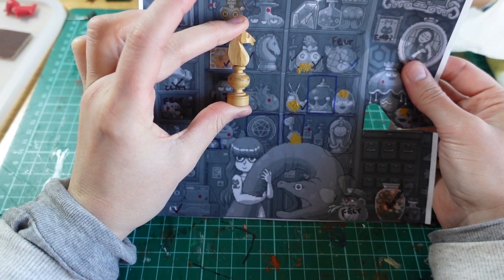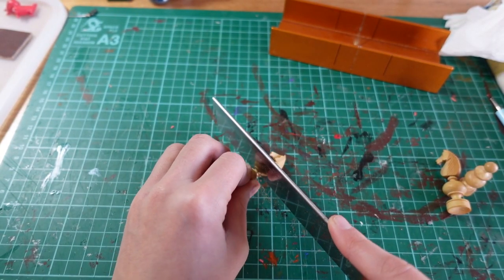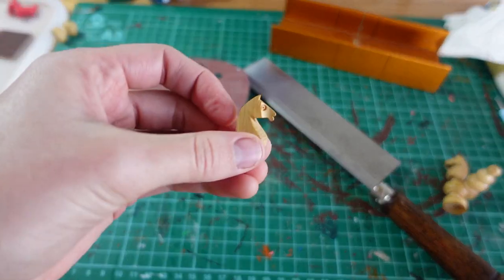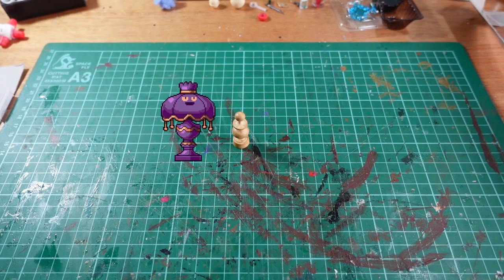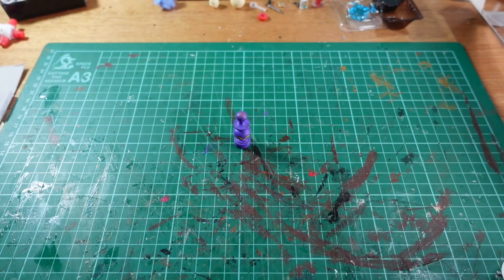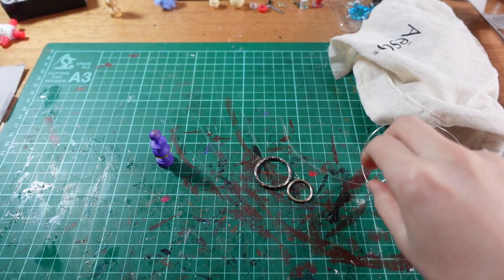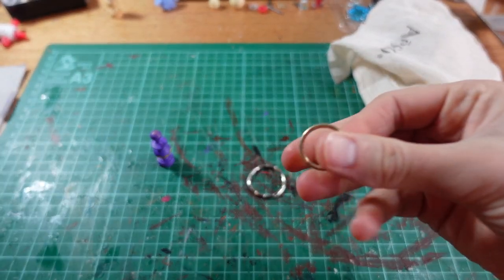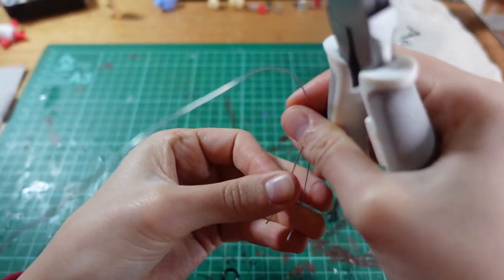For the chess piece I put a call out to anyone who might have an old set they didn't want anymore, and a family friend pulled through. This beautifully turned knight is now a severed horse head that sits on the shelf, and this bishop will make the perfect body for the lamp. I painted it in purple and yellow and then decided to embark on the mammoth task of making the shade.